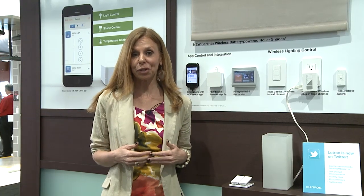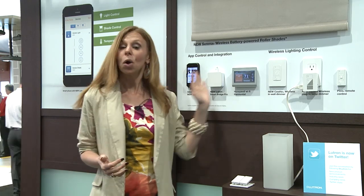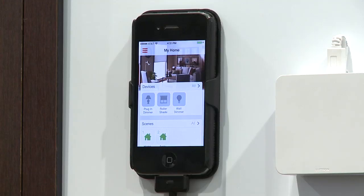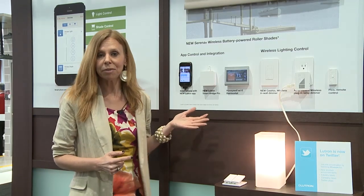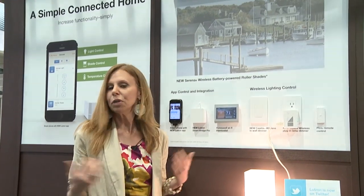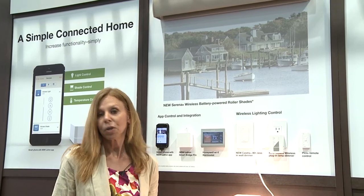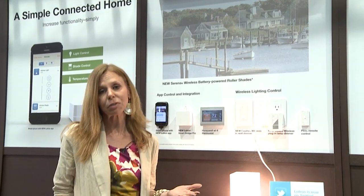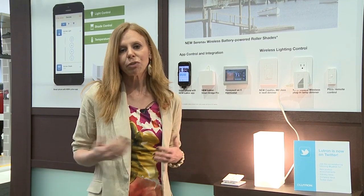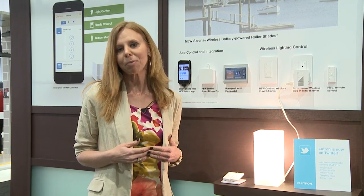Using a smart device to control the system couldn't be simpler. Once all of the products are installed, you simply set up what we call scenes in the Lutron app. This is a home scene, for example — it's raised my shades, it's turned on lights in key areas, so I'm walking into a well-lit home. You can also program similar scenes for when you're leaving your home, maybe when you're entertaining or watching a movie. The app lets you have total control of your home from anywhere in the world.